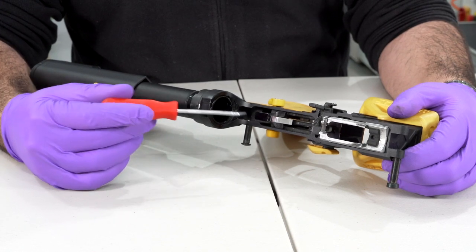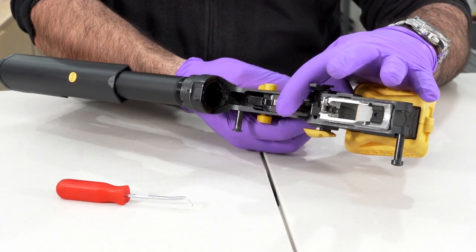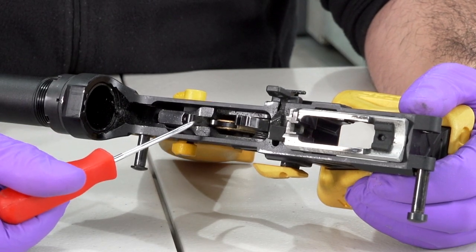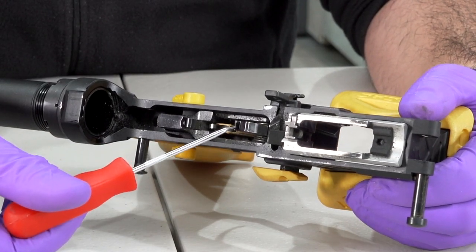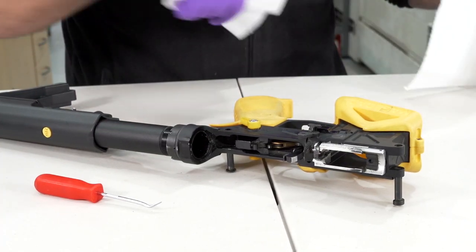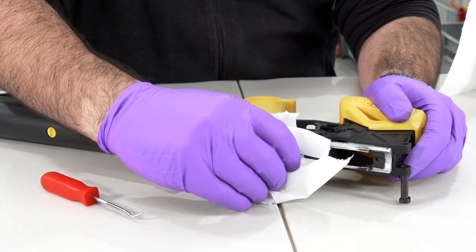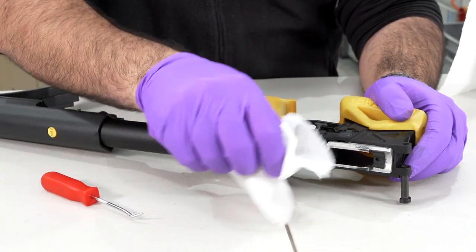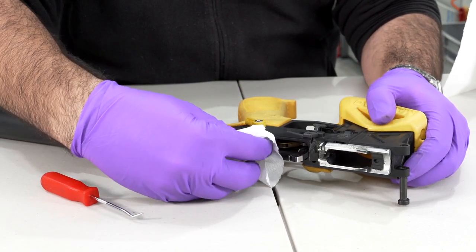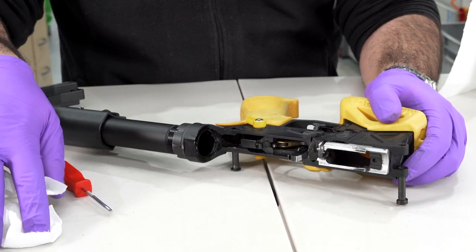What I am going to do is catch the hammer and pull the trigger to drop the hammer, and check in here for anything that might cause concern — make sure the sear faces are clean with no cracks or chips. Take a piece of tissue: if there is anything cracked or chipped you'll see the tissue catch. A cloth will leave strings, so tissue is easier to work with. Just make sure the sear faces are nice and clean.